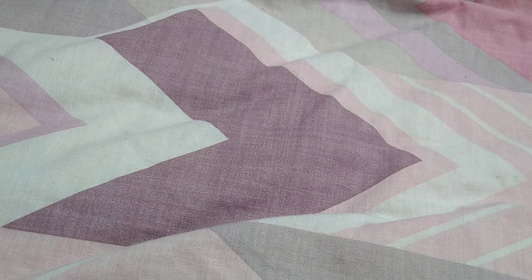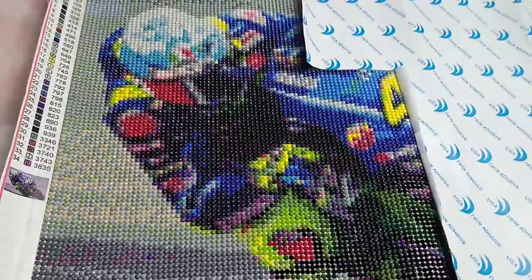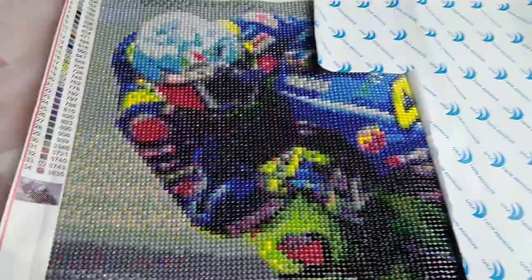Hello everyone, I just want to come on quickly and show you the update of my diamond painting from Victoria Moon. I've been working on it in between shifts and after shifts, and I thought it's got to a stage now where you can kind of see what it's going to be. It's about halfway through, I guess.